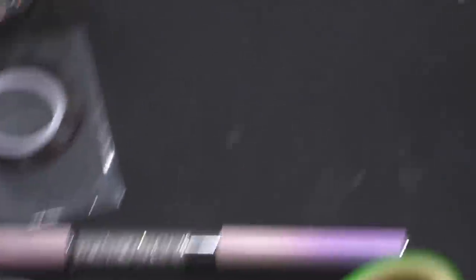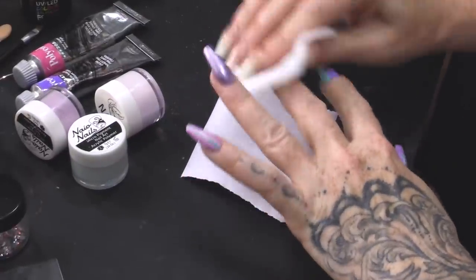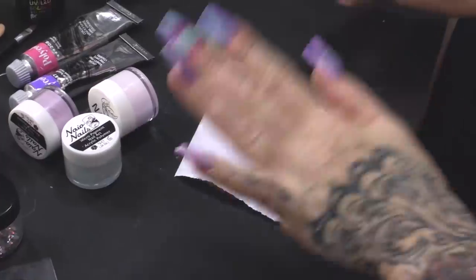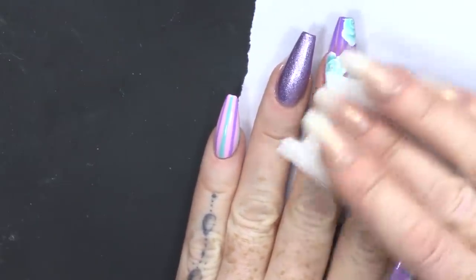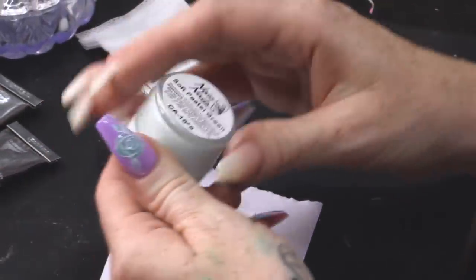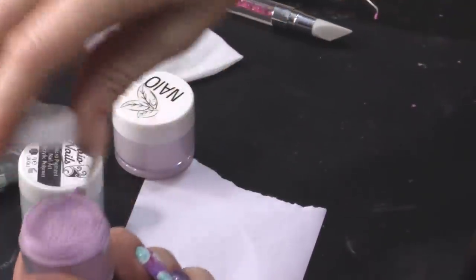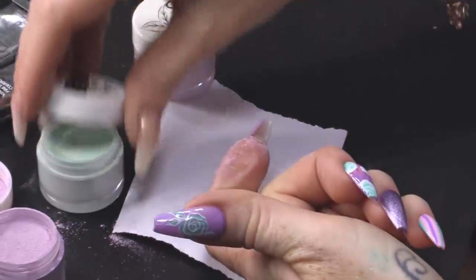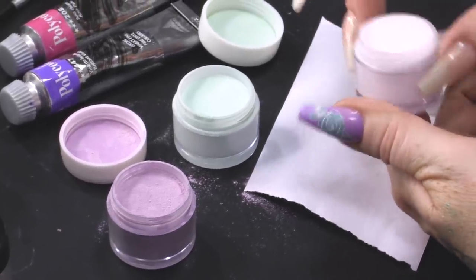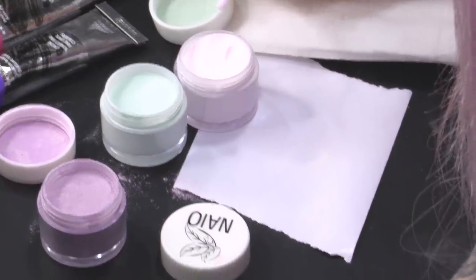But you've got to crack on, aren't you? So we are going to do on these nails now — we're gonna do some 3D work and we're gonna add stones, of course, a bit of bling. So this is how we're looking at the minute. I have Soft Pastel Pink, I have Soft Pastel Green and Fairy Godmother. I wanna do tiny, tiny, tiny flowers.